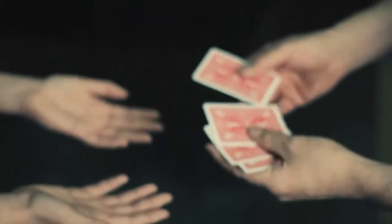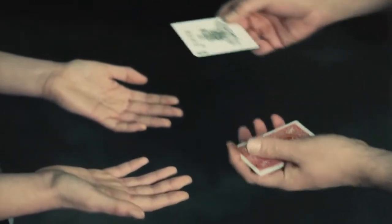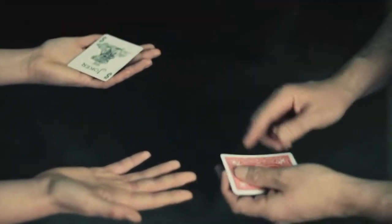A little something with four cards. Here, I'm going to put a joker into your hand right there. Okay, just kind of hold on to it, just to separate your hands — it's perfect.